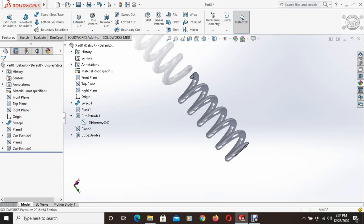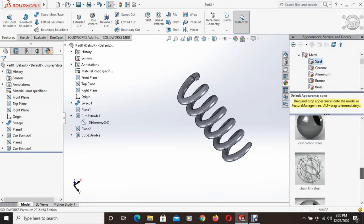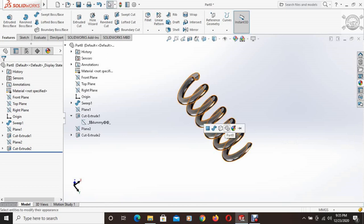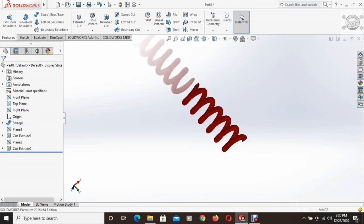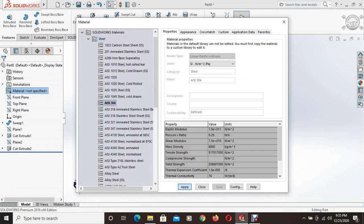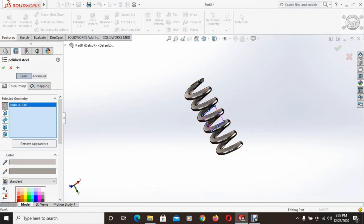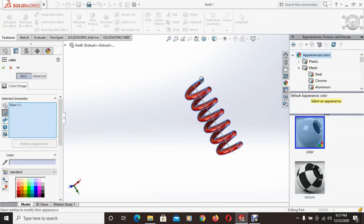All these planes are hidden. Now it's time to assign the material and color. Red spray paint is used here. This is a shock absorber spring. The material is specified as AISI 304 and applied. We can also add some color if we want, then save this part and move on to the next part.